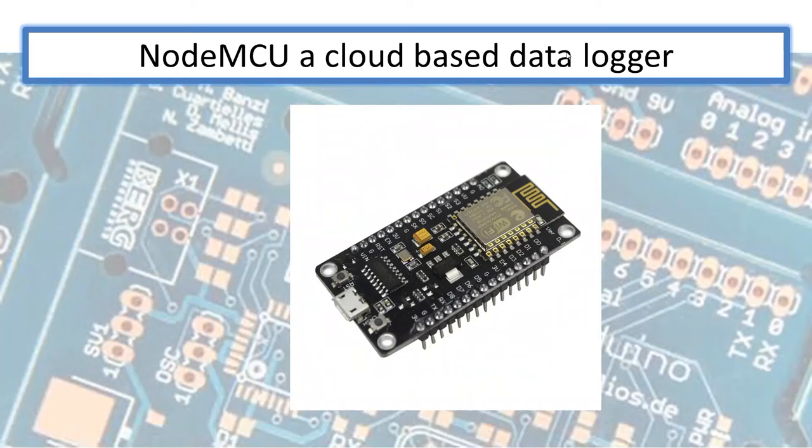Hello makers, how's everybody doing today? We're doing things a little bit different because I'm having some technical issues with my camera, so you won't see my pretty face. We're going to be talking about the NodeMCU — this is a project where I'm going to connect the NodeMCU ESP8266 to the Adafruit cloud and log temperature and humidity data.